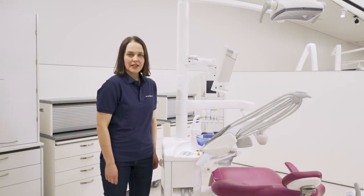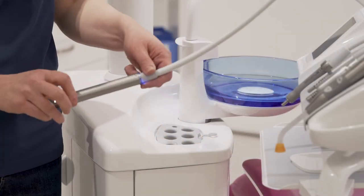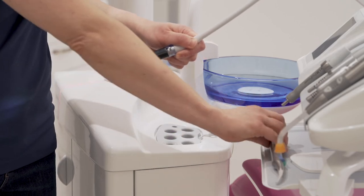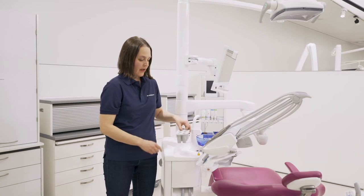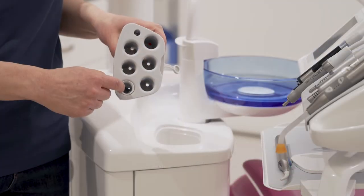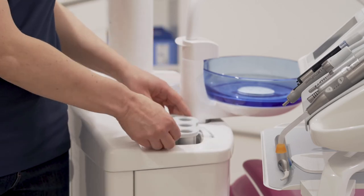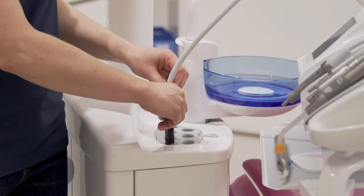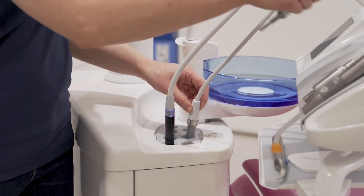When you place instruments into the instrument flushing holder, remove the syringe cover. The syringe must be placed into its dedicated opening. The other instruments you can freely place into the other openings.